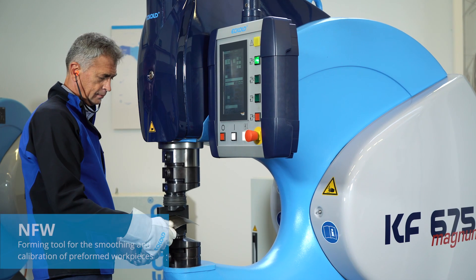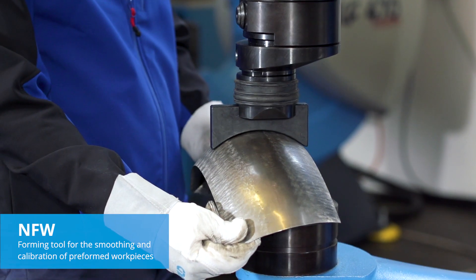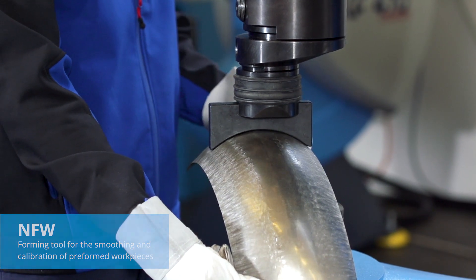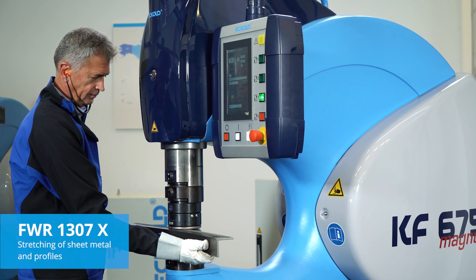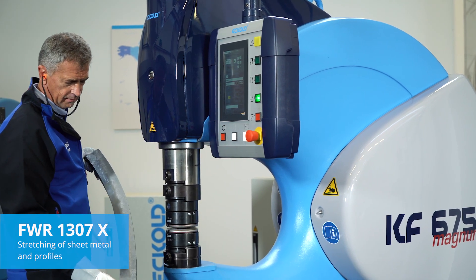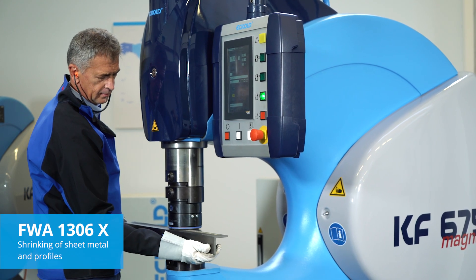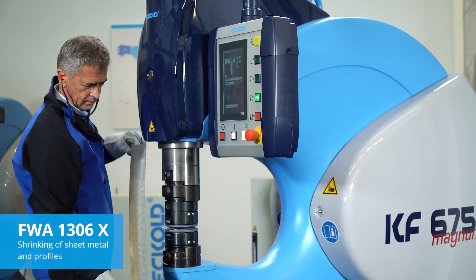A forming tool designed for smoothing and calibrating preformed workpieces — for instance in HVAC equipment production and car body manufacture. Sheet metal and profiles up to 6mm in thickness can be stretched with the FWR1307X. The FWA1306X is a popular shrinking tool used widely by yacht and boat builders.